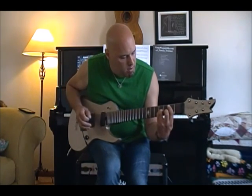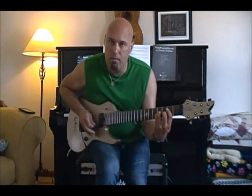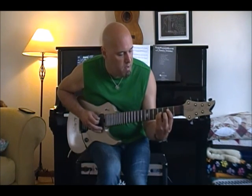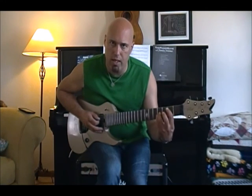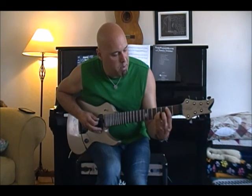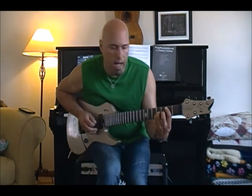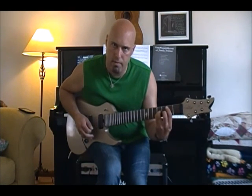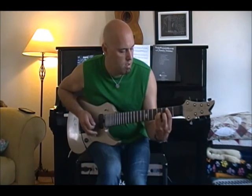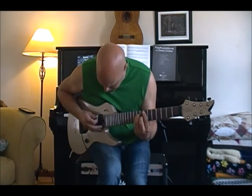So the first one is B. What we're doing is taking your normal B bar chord based off of your fifth string, your A string, and then you take your first finger and bar it over to the sixth string as well, and then add your seventh string open. You can do that up here with your B chord as well.